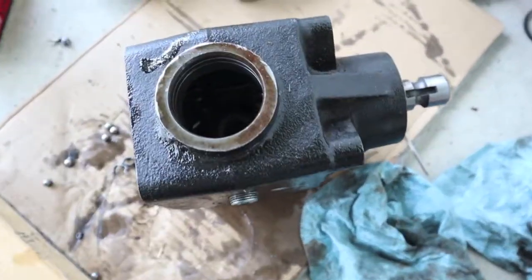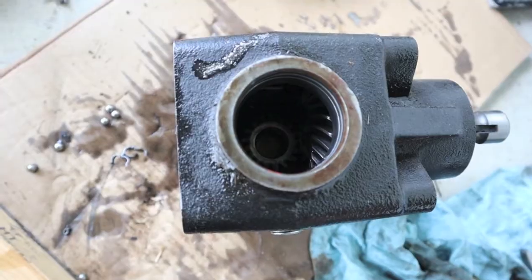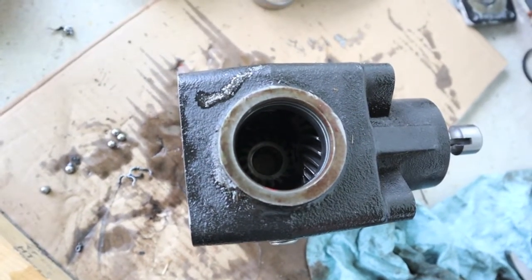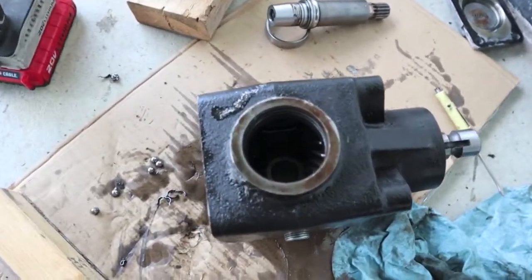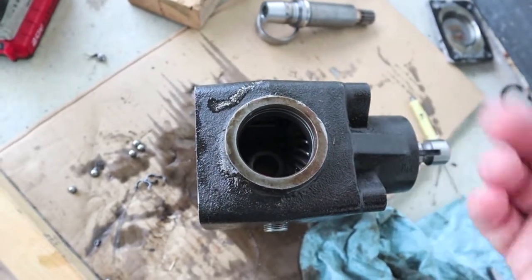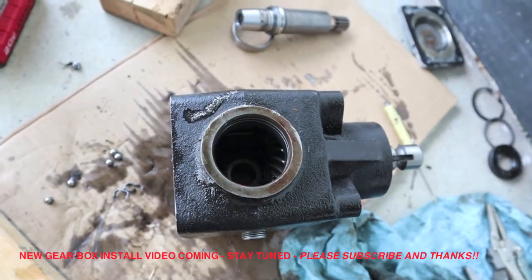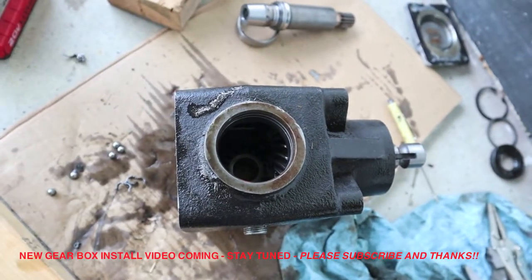It seems like it was failing for an hour or an hour and a half before it let me know through noise — the vibrations never did pick up. I'm sure these two bearings are contaminated. When I get the new box in, I'll do a video on installing it. I hope this video helped somebody — that's the first time I've been inside this box on a John Deere 60D mid-mount mower. If you liked it, go ahead and hit that like button, subscribe, and thank you for watching.